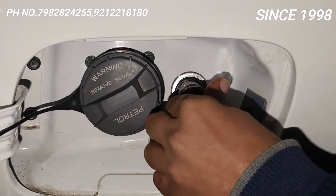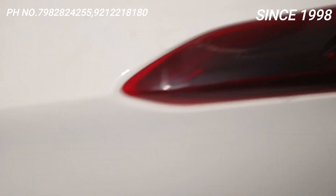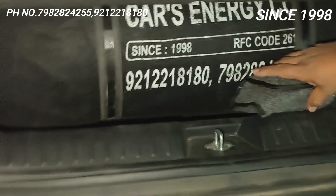Now you can see the cylinder here. This cylinder is 12 kg, as you can see it has been fitted as 12 kg.